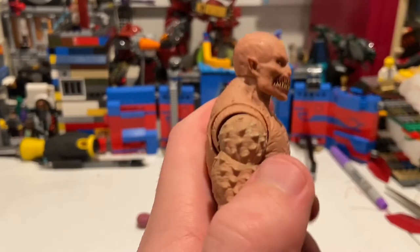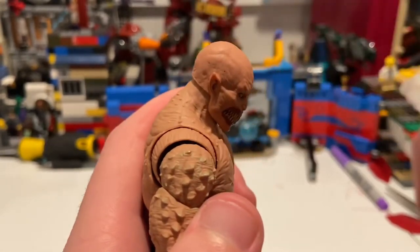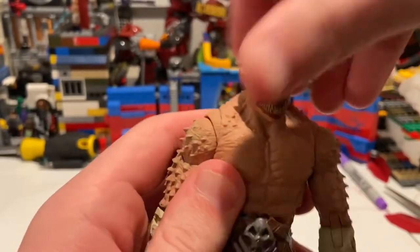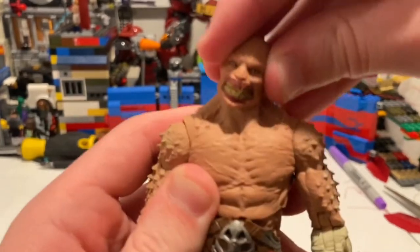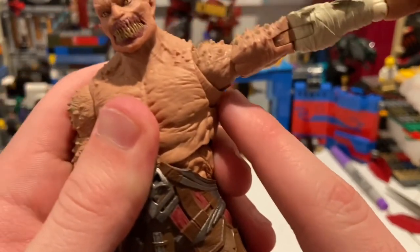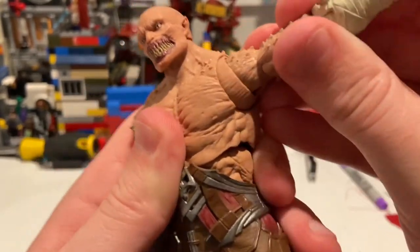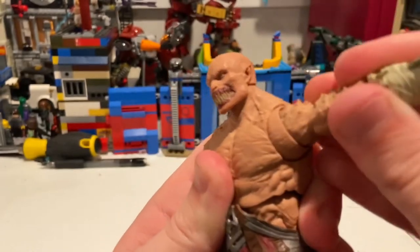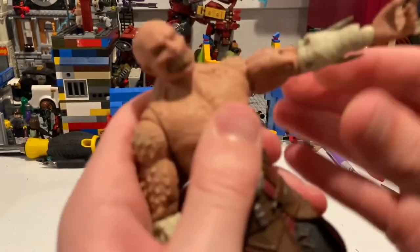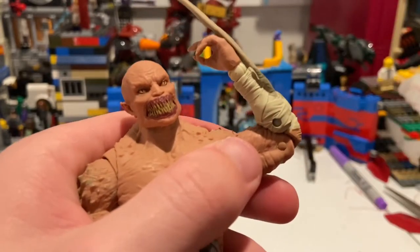Let's go over his articulation. He has a ball joint for the head — you can get him to go down that far, left and right, and you get nice head pivoting. His shoulders can move out pretty far, and the butterfly joint helps with that — you can maneuver it, it's kind of like shifting, and the butterfly joint can also go back and forth. He has a bicep swivel and double-jointed elbows that go past 90 degrees.